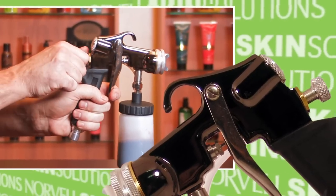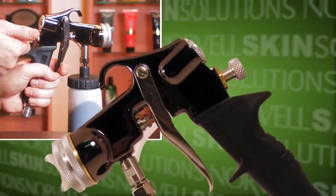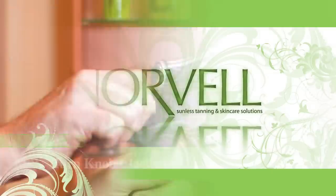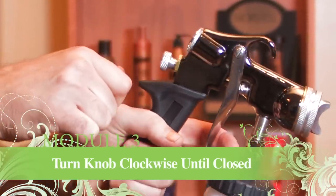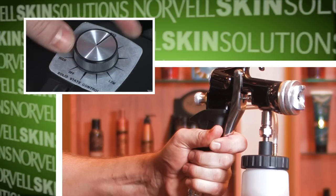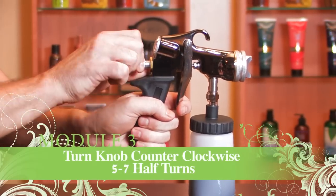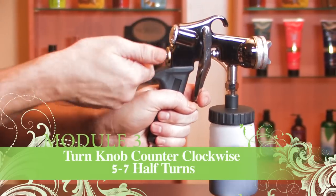The solution control knob on the back side of the gun above the handle, when set, will determine how much solution is dispensed from the gun. Start by turning the knob clockwise until closed. Next, turn the machine on while pulling the trigger back on the gun.